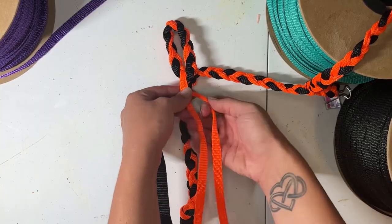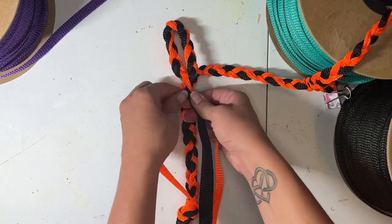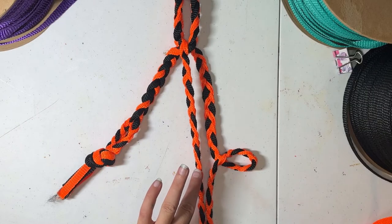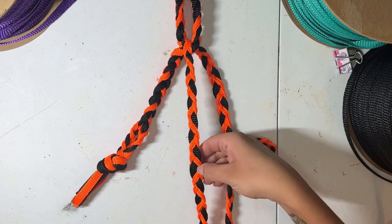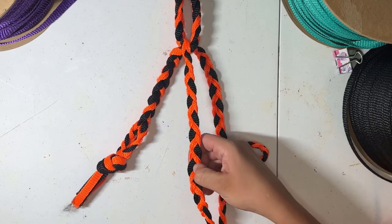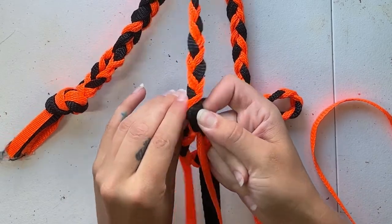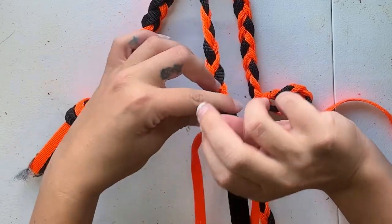From there we'll move back down to our loose strands and we'll braid out another seven inches, following the exact same pattern that we did on the other side. We do want to double and double check that both sides are even, as this will be important because it could affect how your nose band sits in your halter. It's pretty easy to accidentally put the hole one above or one below where it's supposed to be, so after threading it I do like to double check one more time just to make sure it's in the right spot.